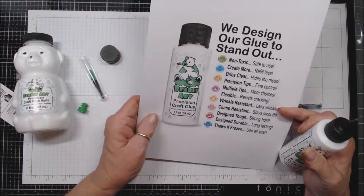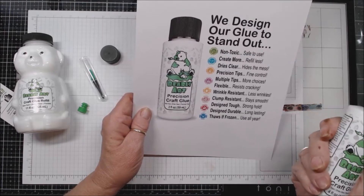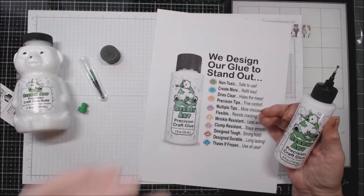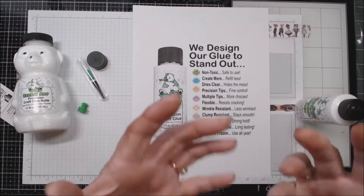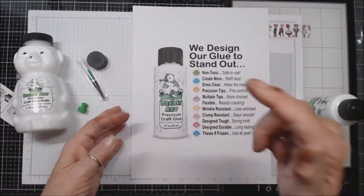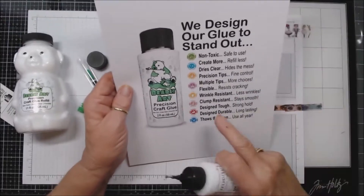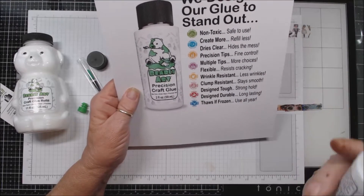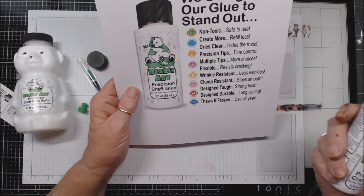It's clump resistant, stays smooth. With another glue I used one time — a very well-known name brand, like a Mod Podge type — I got a thick goo runner all up and down the whole shaft; you could pull it out like a long thread. So I'm assuming that's what they mean by clump resistant, stay smooth. It's designed tough for a strong hold — after a month I'll be able to tell whether things are beginning to pop apart. Designed durable, long lasting.